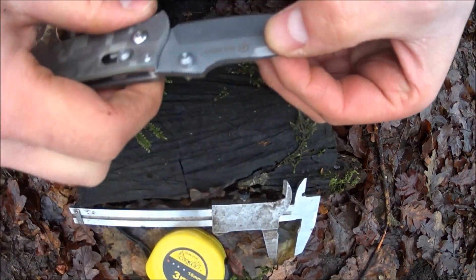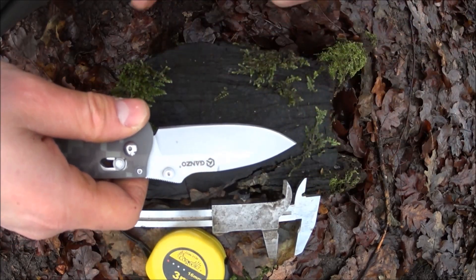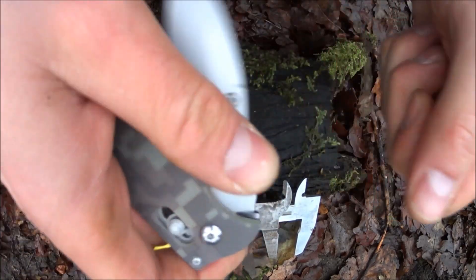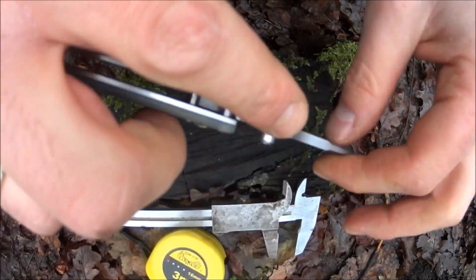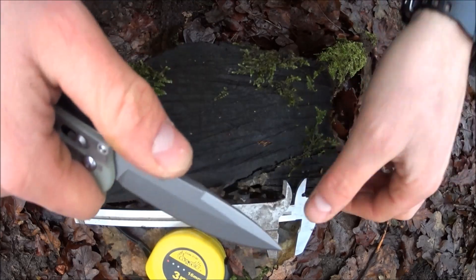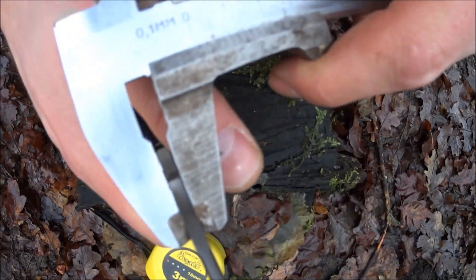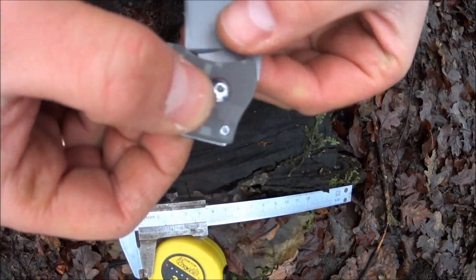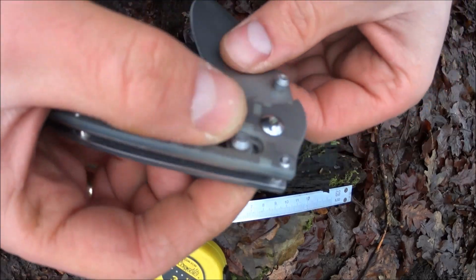O samym nożyku: klinga jest wykonana ze stali 440C, drop point, szlif płaski. Kołek jest obustronny, można otwierać lewą i prawą ręką. Na górze mamy karbowanie, ułatwia pracę – można zwiększyć nacisk na klingę, przez co pracować precyzyjniej. Klinga 3,5 mm. Nóż wyposażony jest w blokadę Axis Lock, wymyśloną bodajże przez firmę Benchmade, która produkuje bardzo dobre noże.